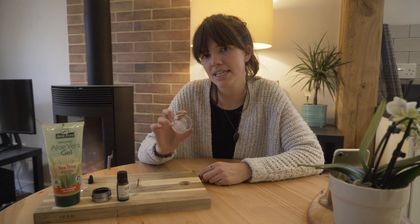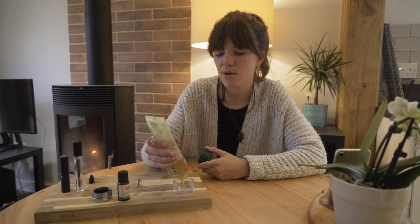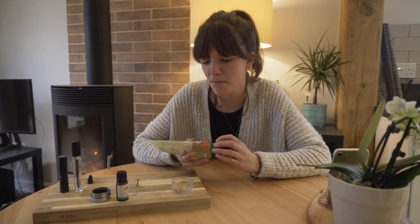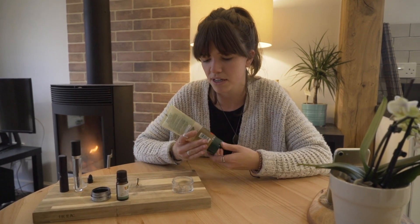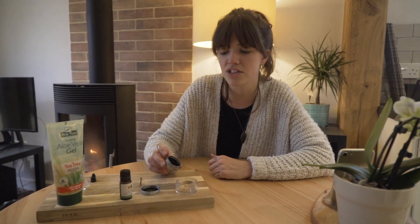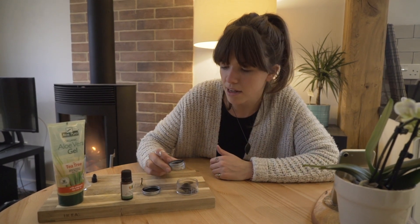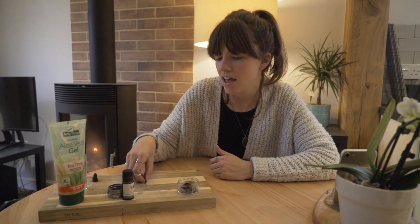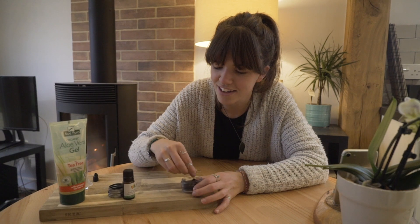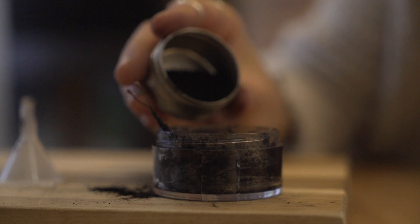You'll also want a little pot to mix it in. I don't really have quantities for this, so just bung it all in. Start with a bit of aloe vera gel. When you're using the activated charcoal, just be careful because it goes absolutely everywhere — so maybe don't wear white like I am. I don't have a proper mixing tool so I'm just using a hair clip, but that'll be fine.